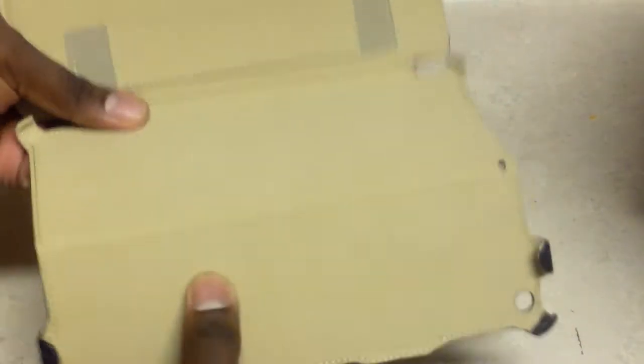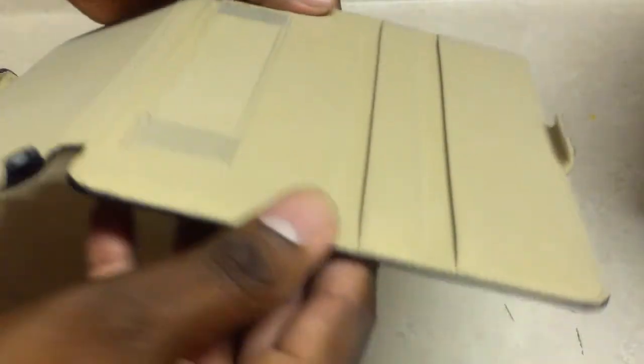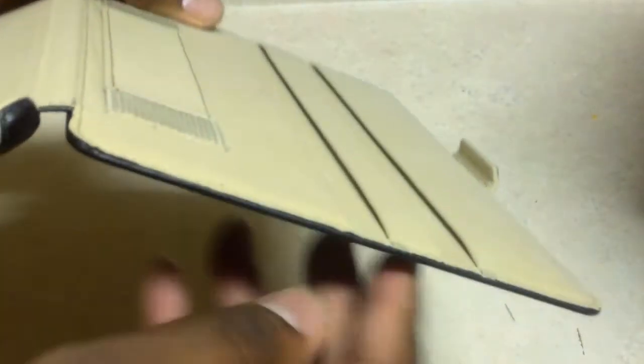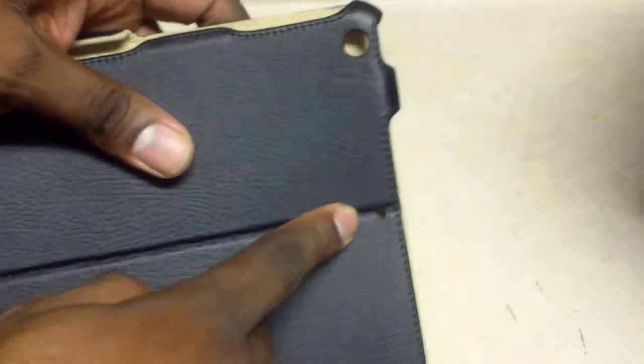Let's open it up and get all the packaging out. You can see the grooves here. This is a very thick case — you can kind of tell how thick it is at that angle. Very thick, very good product. This is a very sturdy case.